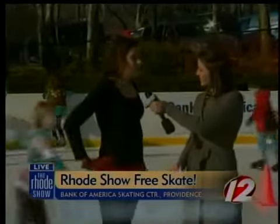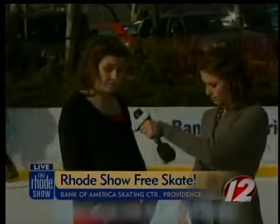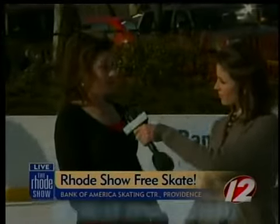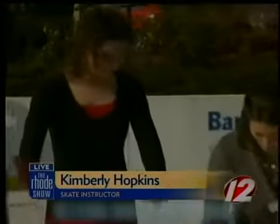Sure. The first thing you want to remember is that you have the most control over your blade from the ball of your foot back toward the arch of your foot. And the second most important thing is that you have to bend your knees.